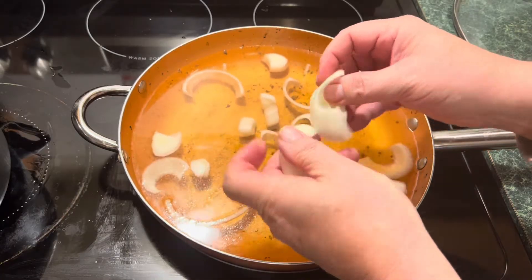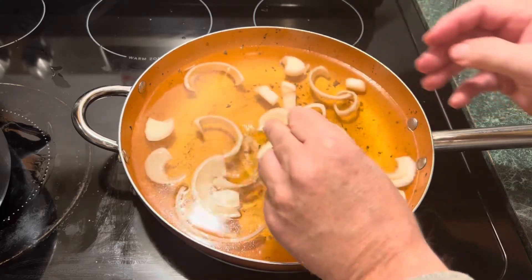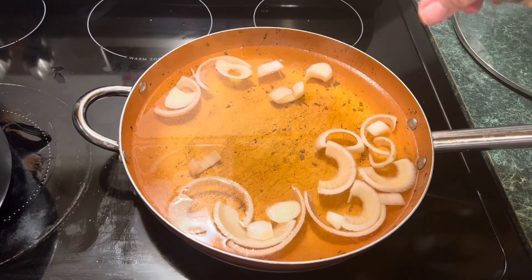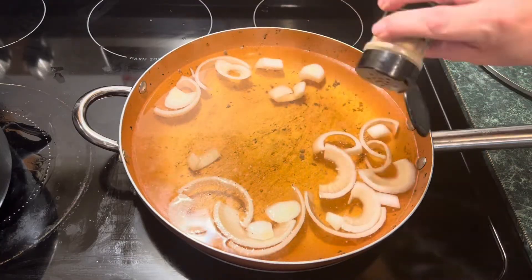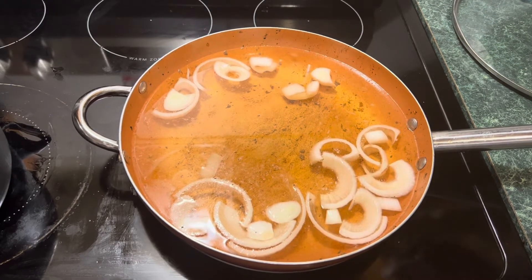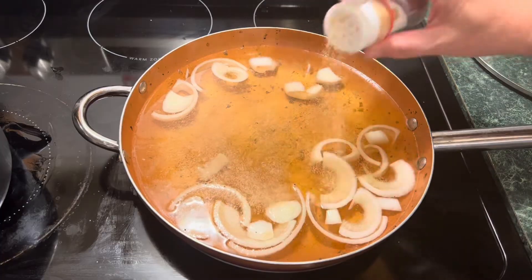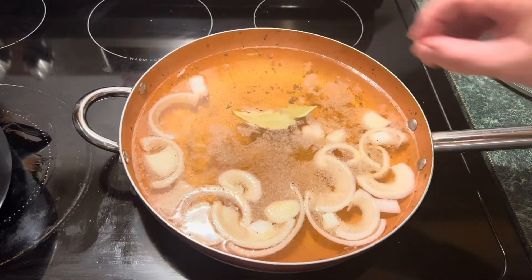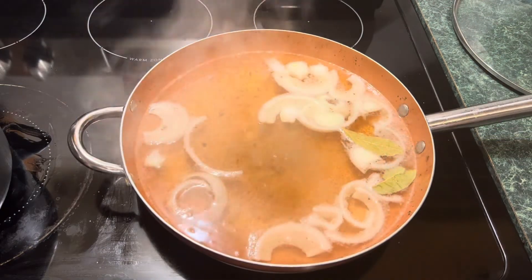This is a half of a large onion. Get all that in there and we'll add some seasoning salt. Looks like some good broth there already. Add some garlic powder.